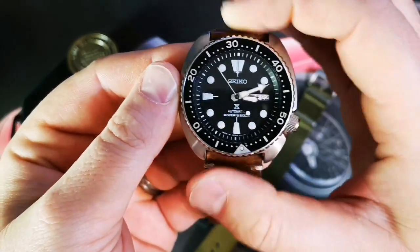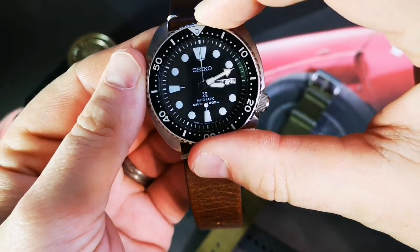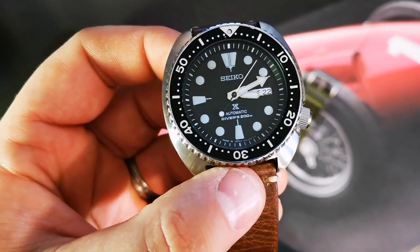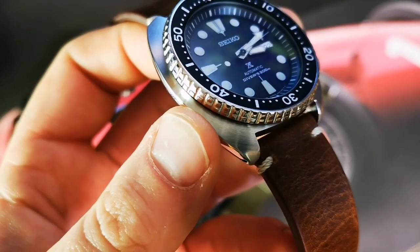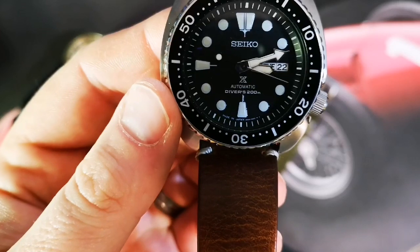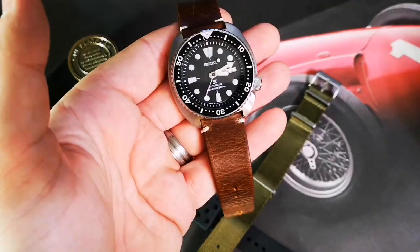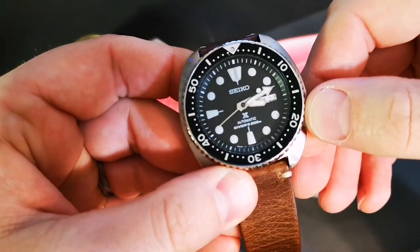The 120-click unidirectional bezel is very quiet — no loud click. It reminds me of an Orient. It's got a day-date complication at three o'clock, Seiko printed at 12, 'Prospex Automatic Divers 200 Meters' all printed. A portion of the dial indices are printed and then lumed, and those hands are lumed great.